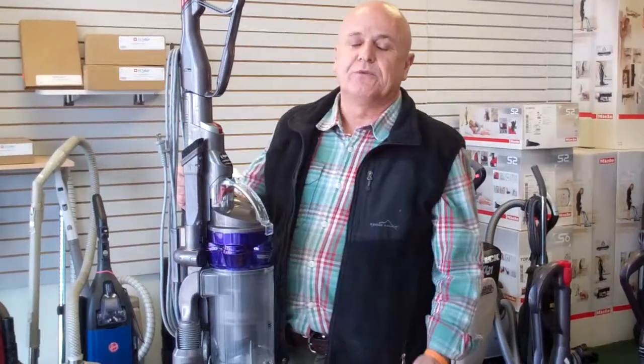Hi folks, this is Eddie from Easy Vacuum located in Highlands Ranch, Colorado. Today we're going to show you how to replace a brush roll on a DC25 Animal, however that also falls through for the DC25 All Floor.